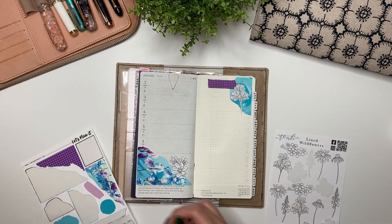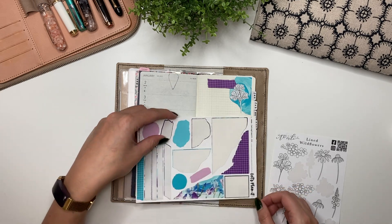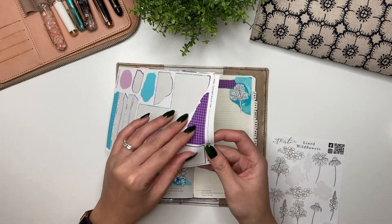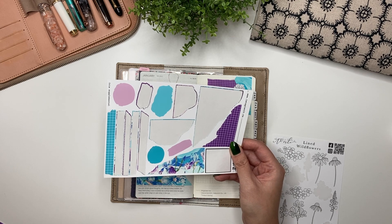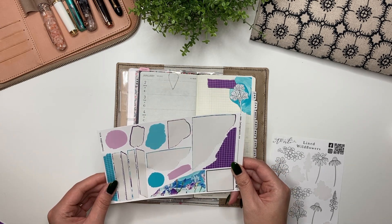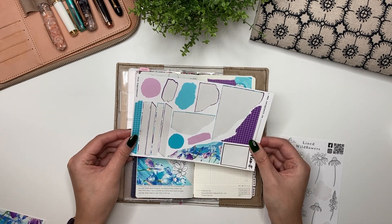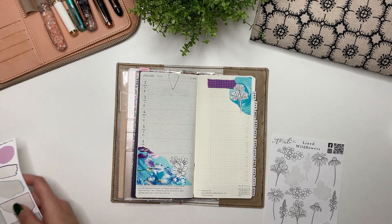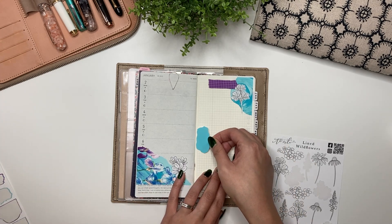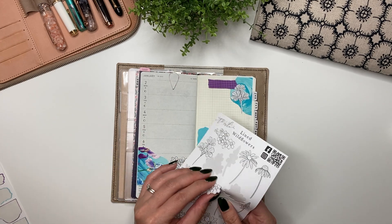There we go. I feel like I can add one more thing down here at the bottom — maybe add this. Although, do I want to save some of that for the other spread? I might save some of this for the other spread for my dailies. I'm going to take this and actually place it right in the middle — I hardly ever do this, especially with this type of spread, but let's do something different.